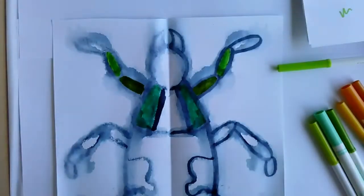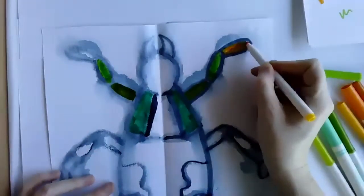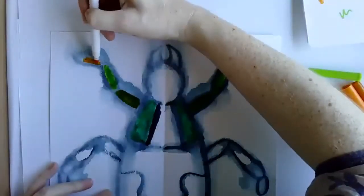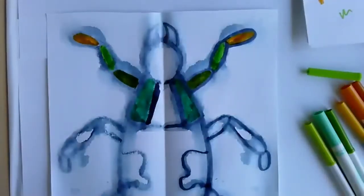And oranges too — maybe I'll do an orangey color. I'm curious to see how everybody's came out. Was anybody having trouble with the printing, or was it working pretty well for everybody?